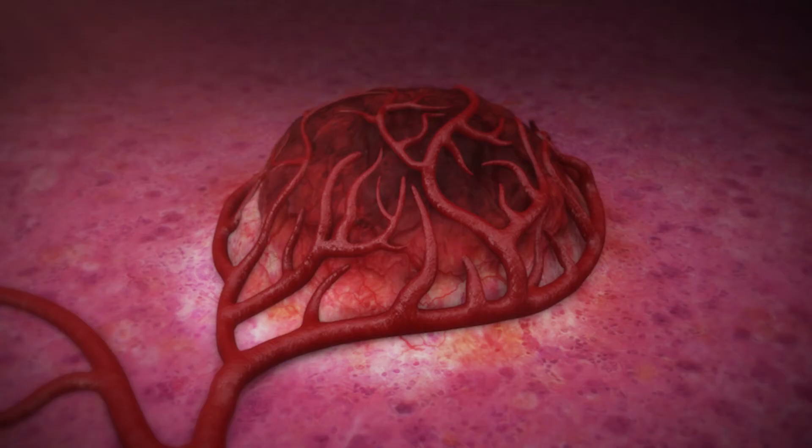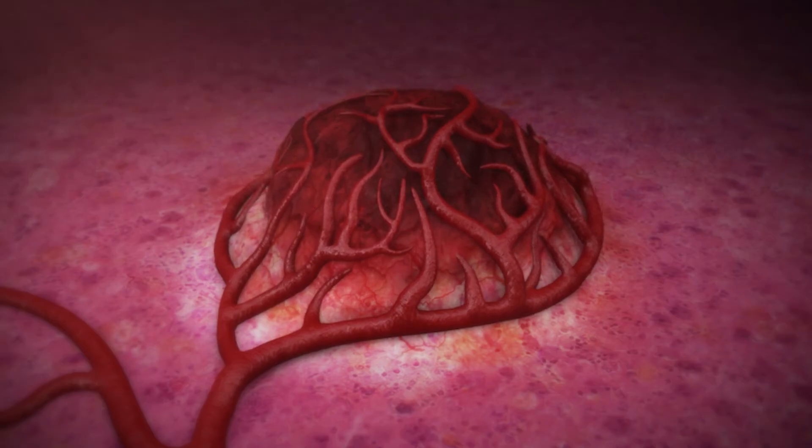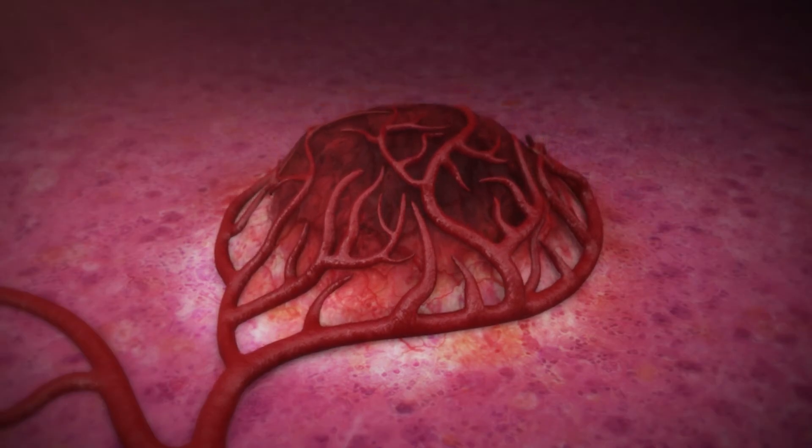Patients don't feel any pain while we're doing any of this. Oftentimes, they're watching the screen and seeing exactly what we're doing and asking questions. There's no other treatment that we have that has such a high dose of radiation that we could put at the end of the catheter that can kill the tumor.